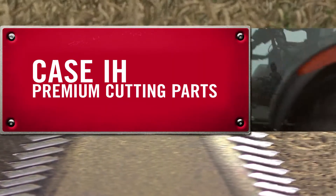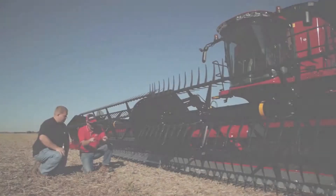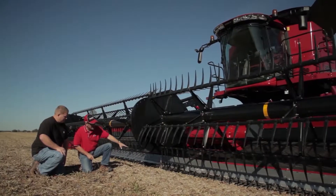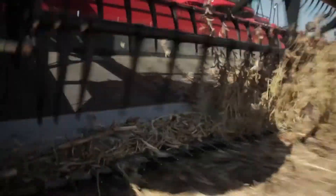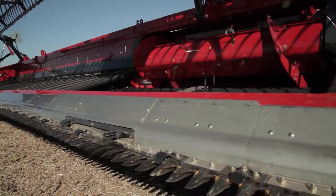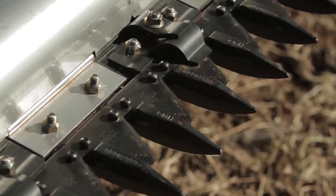Challenging conditions require seriously tough parts, so we build Case IH premium cutting parts to increase productivity and maximize uptime, even in the most demanding situations. Case IH cutting parts are manufactured from high-carbon steel for best-in-class strength and durability.